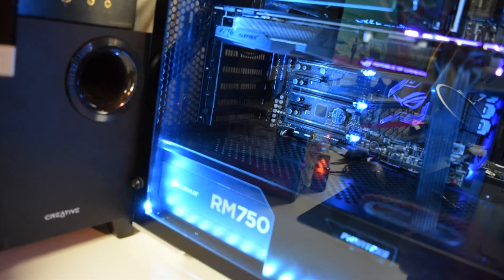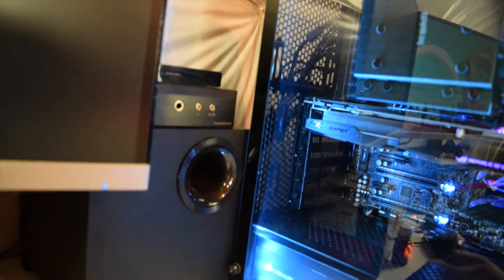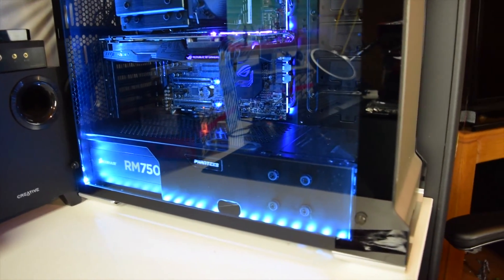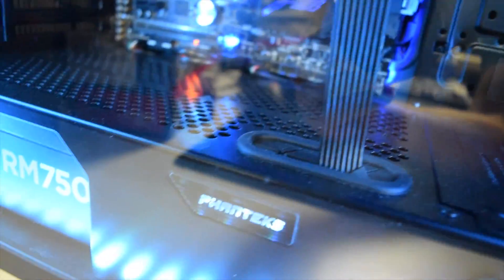Thank you guys so much for watching today. Actually, we're going to drill a hole in the metal and then we can route our cables outside of that metal up to this guy. Now I've already bought a PCIe extension and I'm going to be actually upgrading the cables here one day soon. I also forgot to mention that right now I just have the RM 750 power supply, and it has some really nice flat black cables, which is awesome. But I think they could look even better if we got some custom cables.